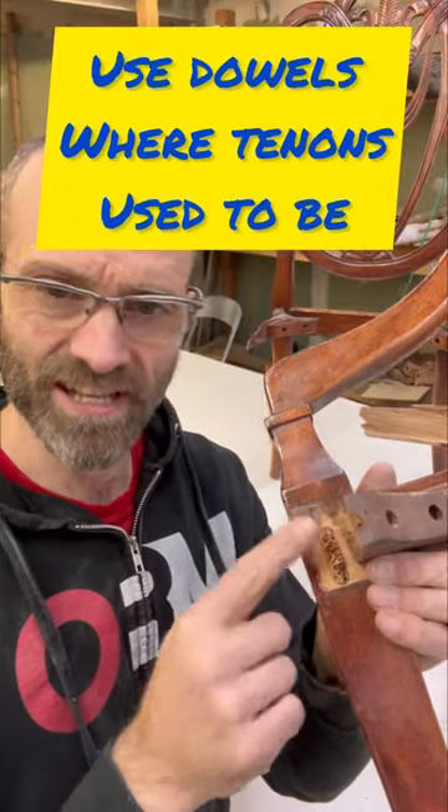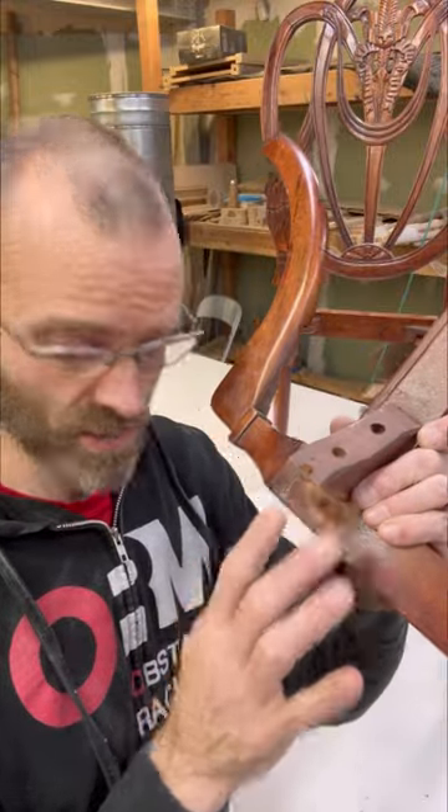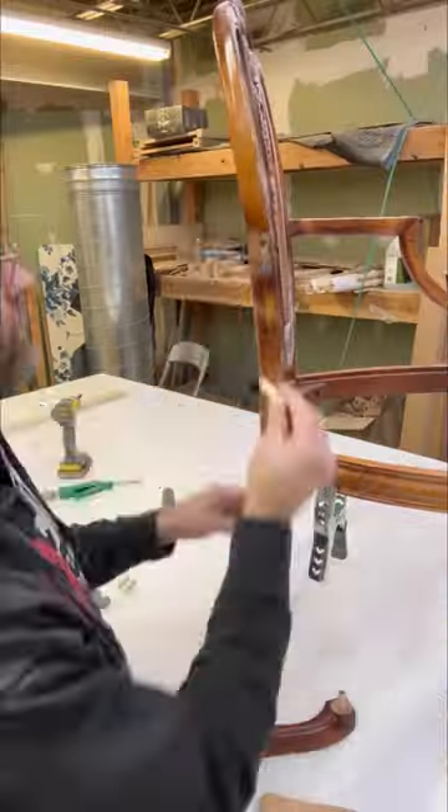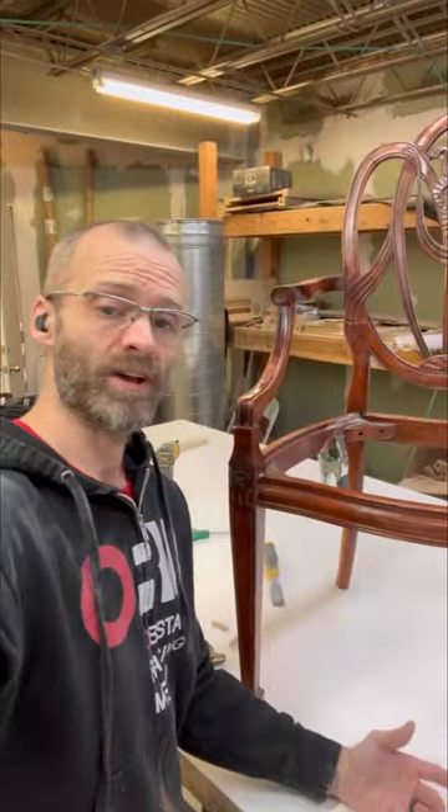There used to be a mortise in here — there was a tenon that slipped in here. The tenon used to be on here, so we're going to add basically two dowels in here. Our dry fit looks pretty good.